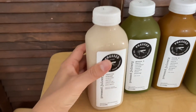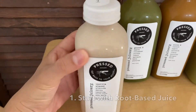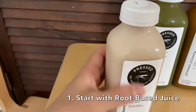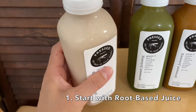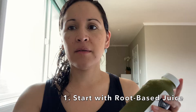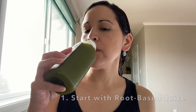Here are some of my tips if you're thinking about doing a juice cleanse. Tip number one: in the morning, start with the root-based juice. Cleanse one recommends starting with an almond chocolate cleanse as the very first juice, probably to motivate a beginner with something sweet. The problem is it doesn't clean you out in the morning. Something root-based like beet or celery will help to clear your gut, give you more energy, and help you feel less bloated.